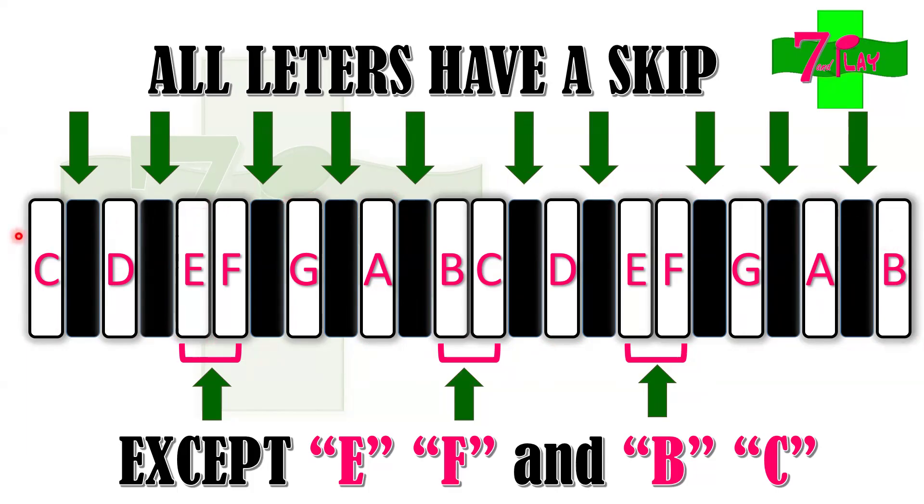All of the letters have a skip, except for E and F, and B and C. Take note of that — E and F, B and C have no skips between them. For the rest, there's a skip or a black key on the piano. So C skips going to D, D skips going to E, but E and F have no skip. F to G has a skip, G to A has a skip, A to B has a skip — but B and C, and E and F, don't. Take a screenshot of this if you'd like, as it will be useful when we apply it to the song.